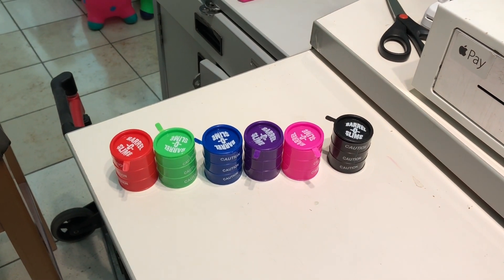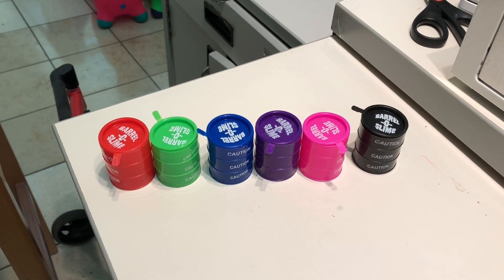Hey YouTube kids! Today we're going to learn the color song with slime.